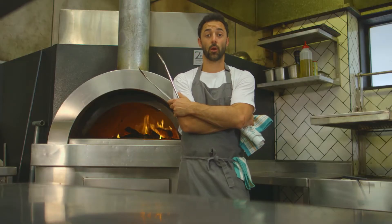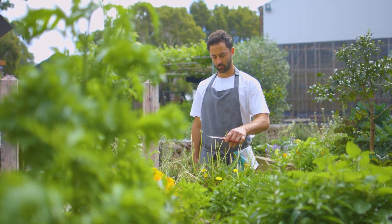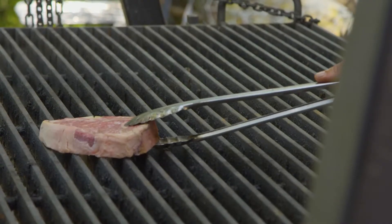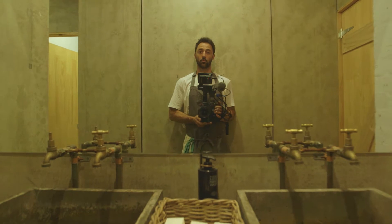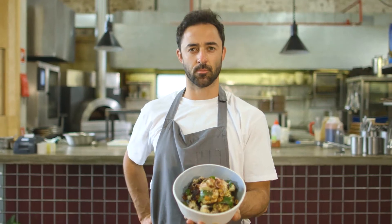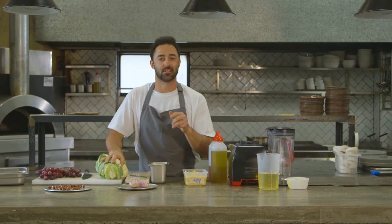This is the wood fire where we cook things, this is the garden where plants grow, this is the Argentinian barbecue where we cook meat, this is the bar where people drink, this is the bathroom. And this is my wood roasted cauliflower salad — eat it. It's good to be back to my second home.